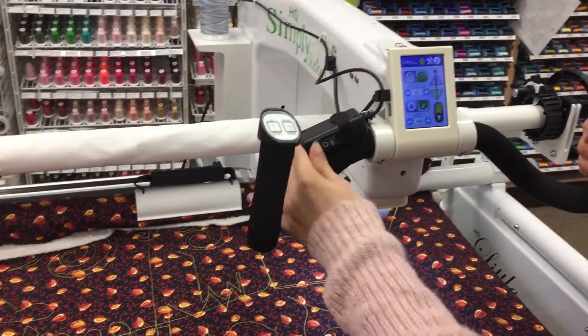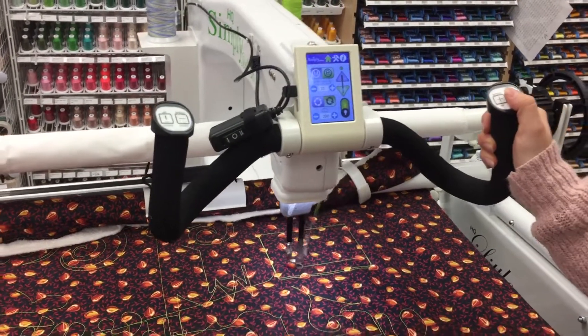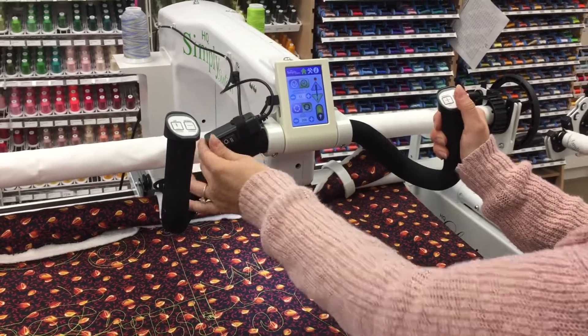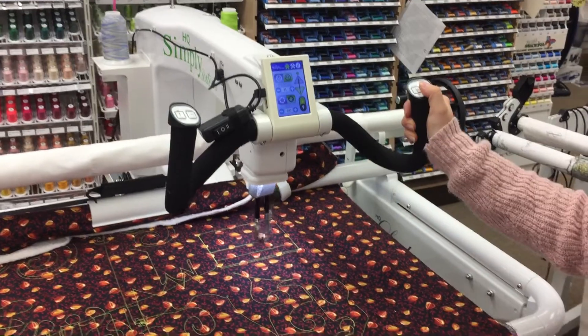When I'm in the horizontal position, I can only go horizontally. So to go vertical, I'll switch it again. This allows me to create really straight lines when I'm quilting.